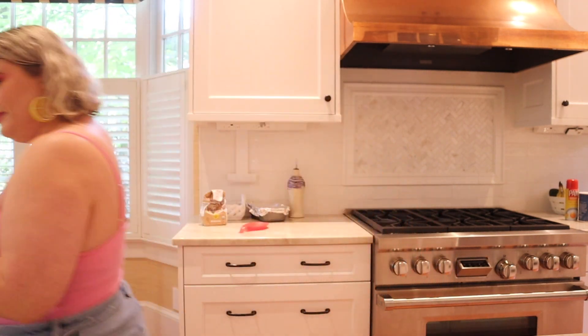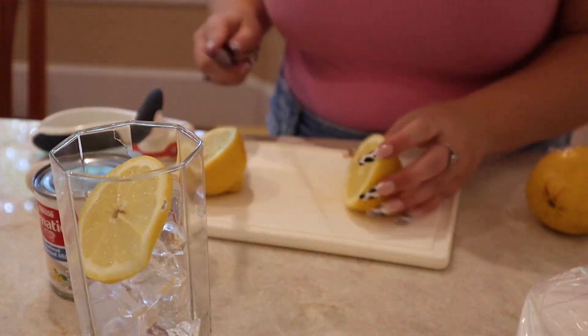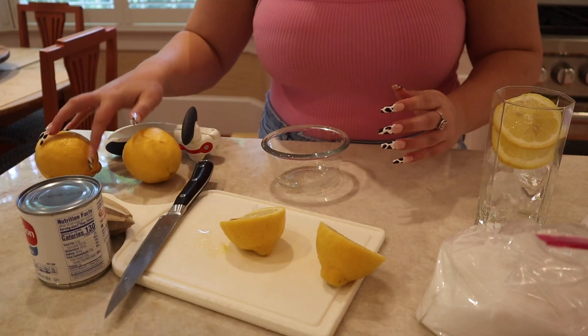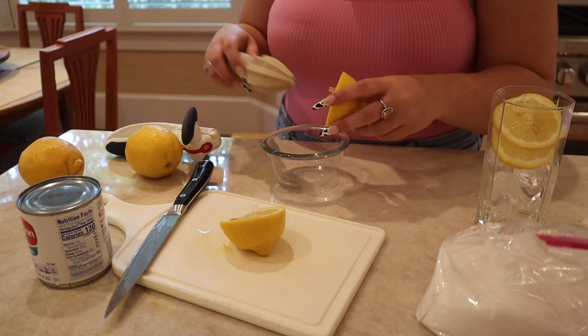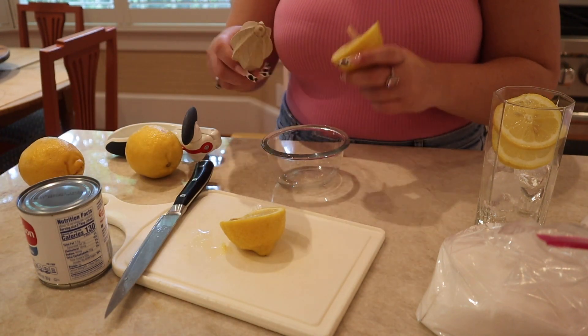The girl on TikTok makes a whole pitcher full, but we're not gonna go that hard — we're just gonna do a glass and kind of guesstimate the measurements. First we're gonna fill up the glass with ice, and then we're gonna cut some lemon slices to go in the drink. Then we're gonna juice the rest of that lemon, and then two more lemons into this bowl, and then put it in the cup.